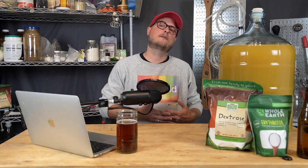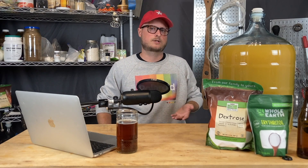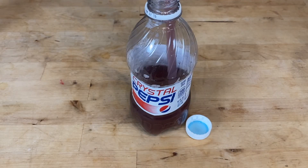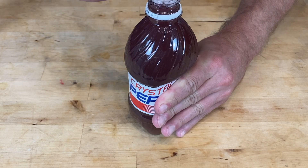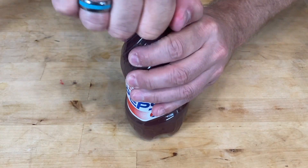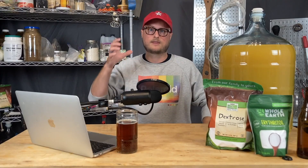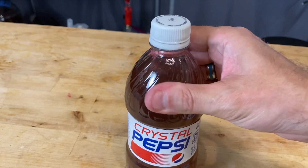So the first way we'll discuss involves back-sweetening to your preference and then bottling. As soon as the appropriate amount of carbonation builds up, you pasteurize those bottles. But how do you know how much carbonation is in there? The easiest way is to bottle one of your brews in a plastic bottle. Fill it all the way up to the neck, just like you typically would. Before you screw the lid on, squeeze all the air out, then put the lid on tight. Check this every few hours to a few days, depending on what temperature you're keeping it at. When the bottle holds firm and you can't squeeze it anymore, you know it's time to pasteurize your glass bottles.